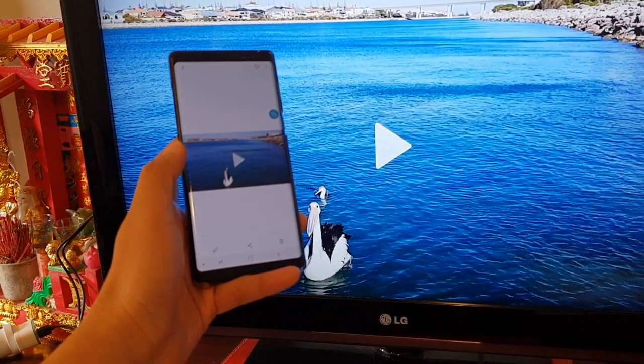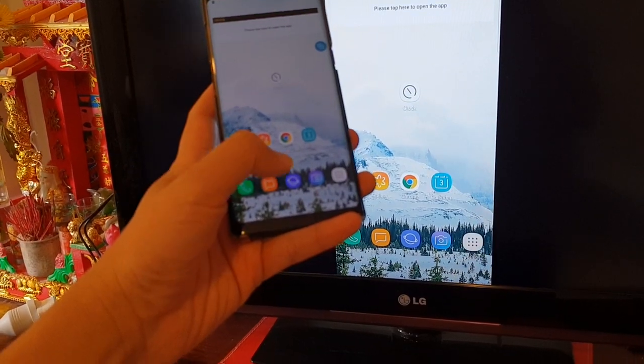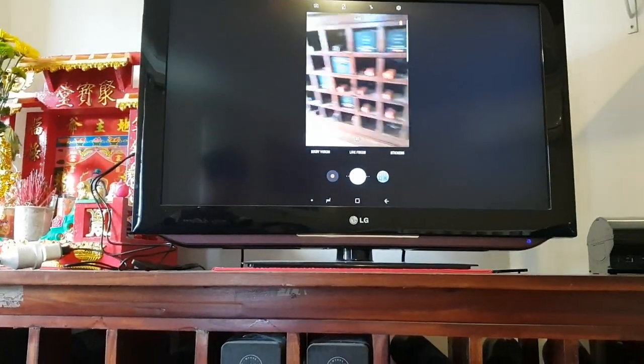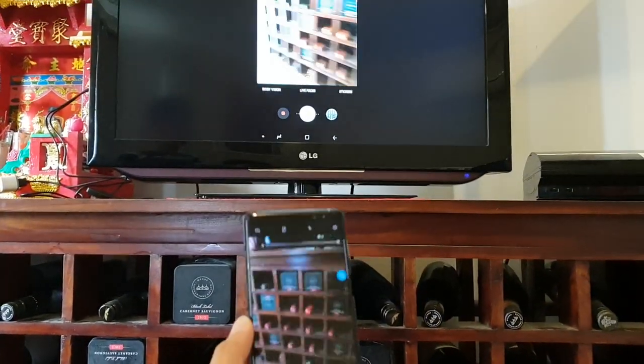If I launch the gallery, that's what it looks like on the TV. And if I turn on the camera, you can see the screen now — here on my phone and then on my TV, it's also casting. There it is.